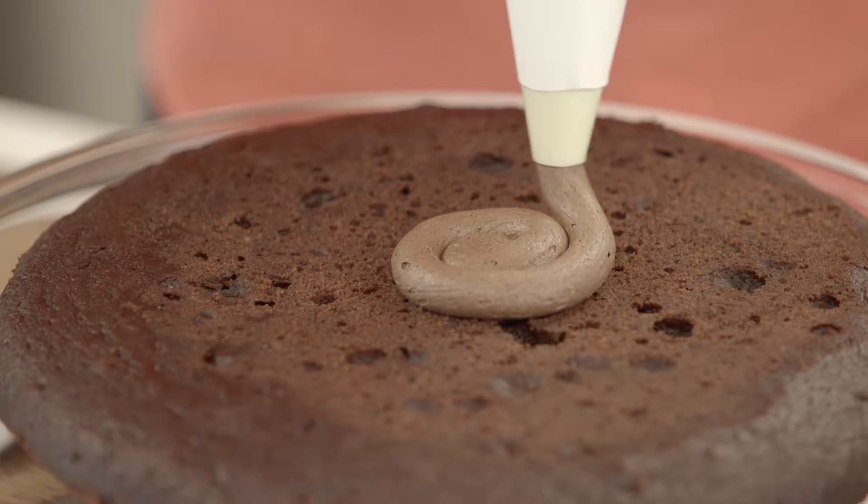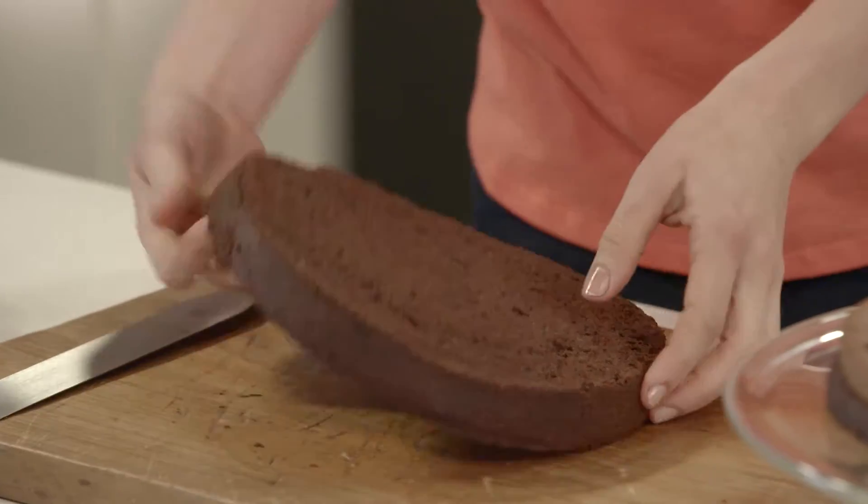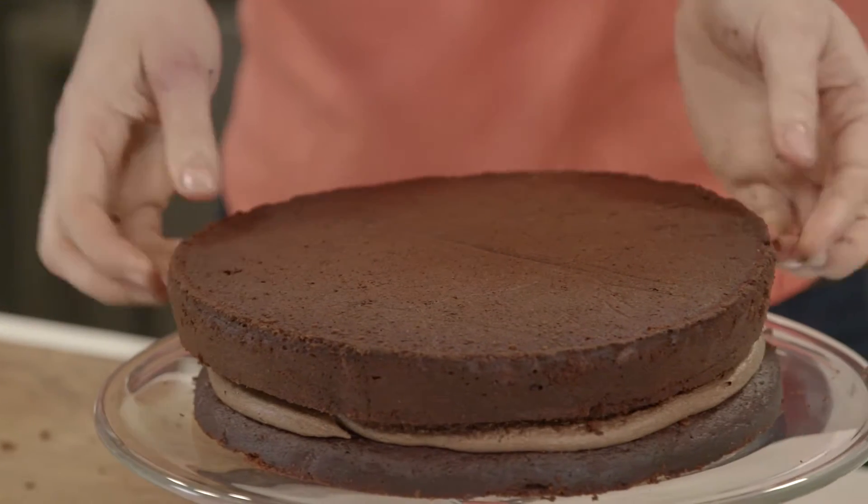I'm using a piping bag because it's great practice and it also means that the center of the cake is an even thickness. Take the bottom layer of the cake, flip it over so there's a nice smooth surface and it goes onto the icing.